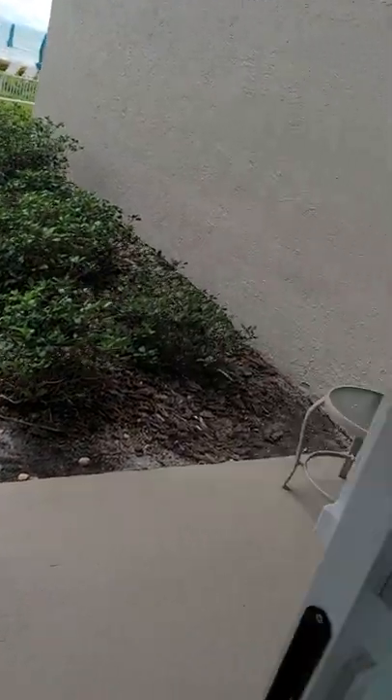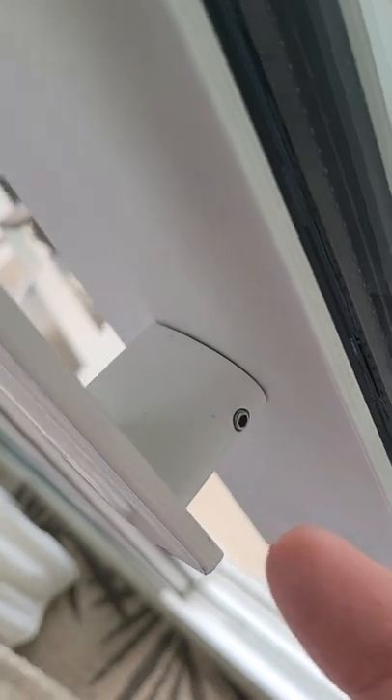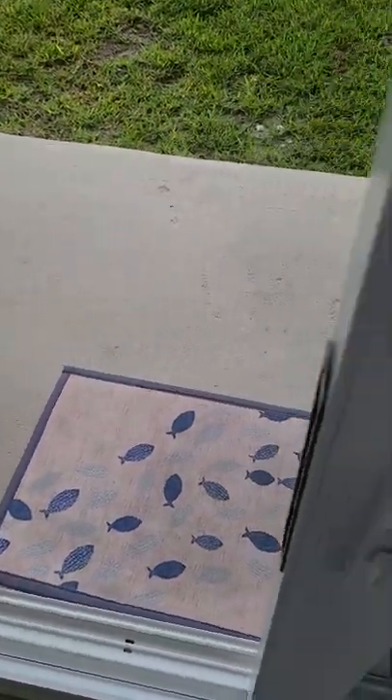Inside here everything looks good, but here we've got tons of what looks like blue icy stuff stuck to the handle. All our touch points we want to make sure we get clean. If I just take my finger here and wipe that off, it comes right off — so we need at least a wipe on there with some cleaner.